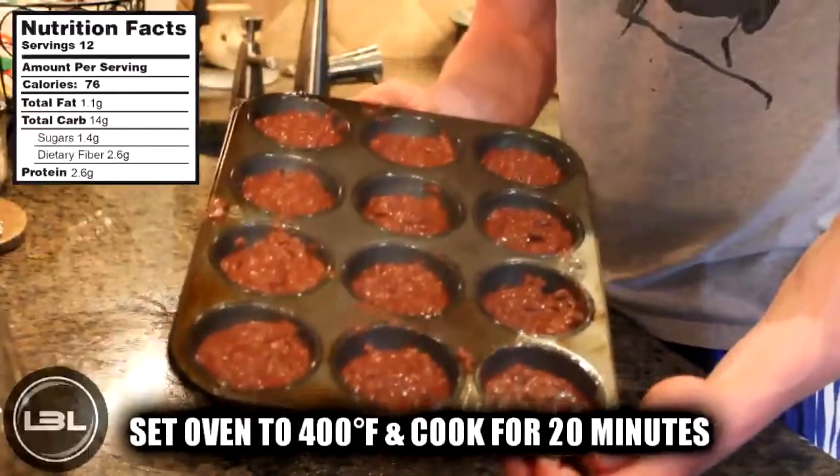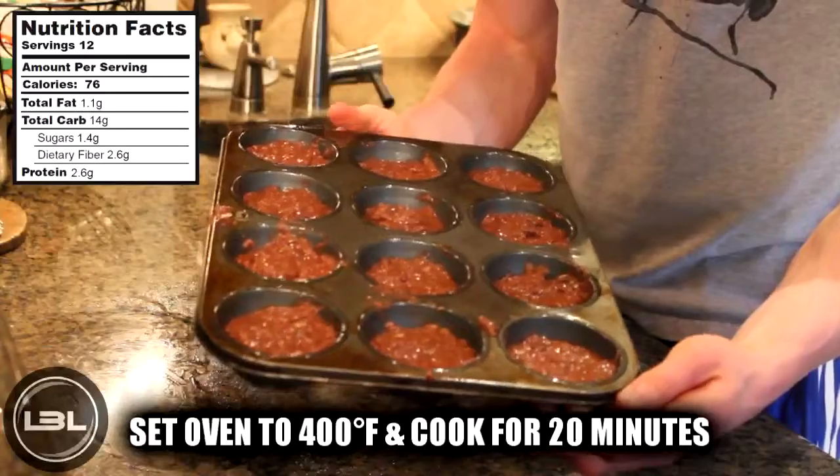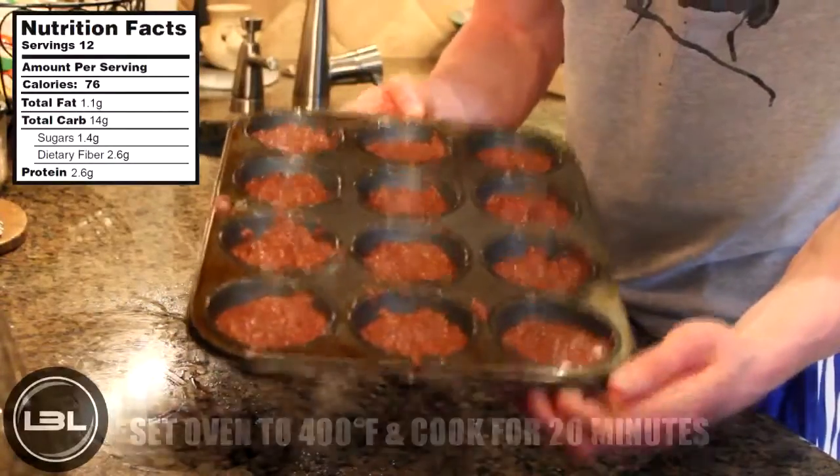Now we're going to put these in the oven at 400 degrees for 20 minutes. I'll see you guys when these are done.